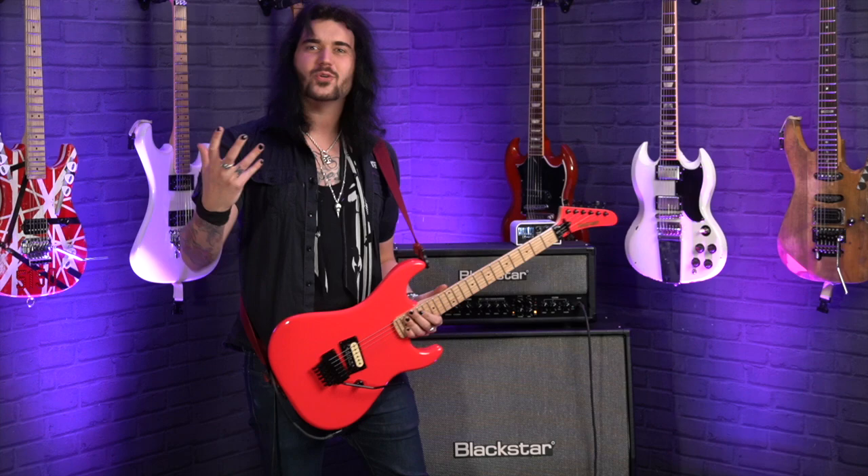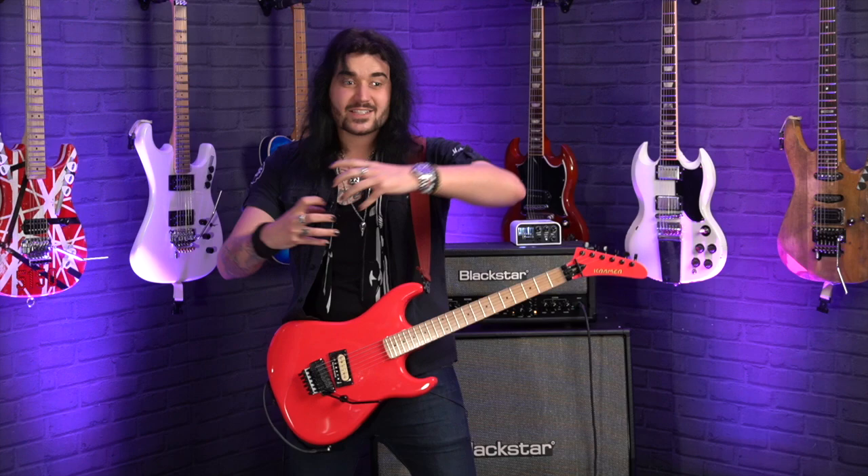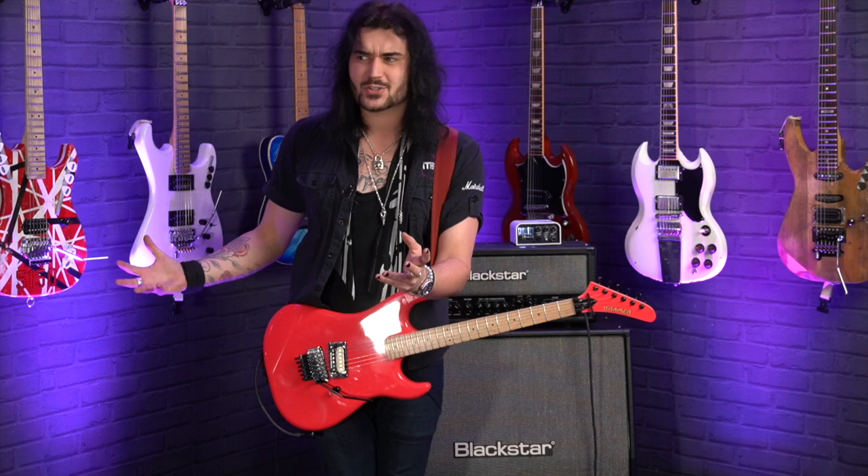Personally, I owe a lot to this model of guitar, the Kramer Beretta. I wouldn't be here talking to you guys right now, this wouldn't be my job, if it wasn't for a Kramer Beretta in some incarnation over the years. Because when I was a kid, anyone who was anyone who I looked up to all played Kramer guitars, and the Beretta was the flagship.